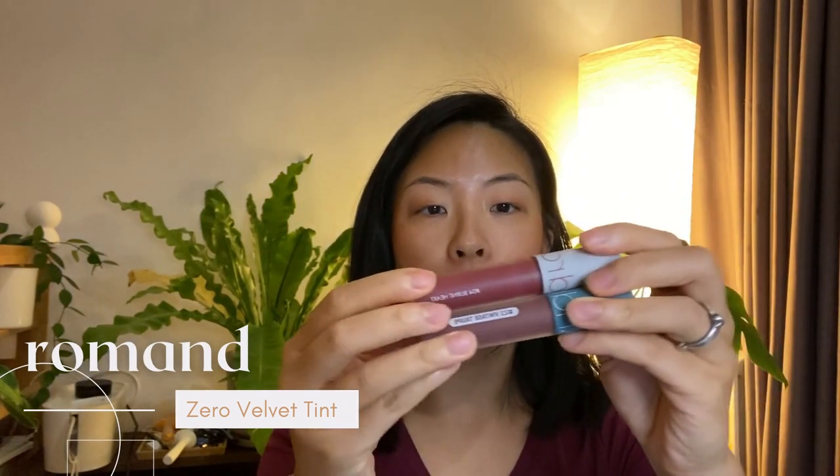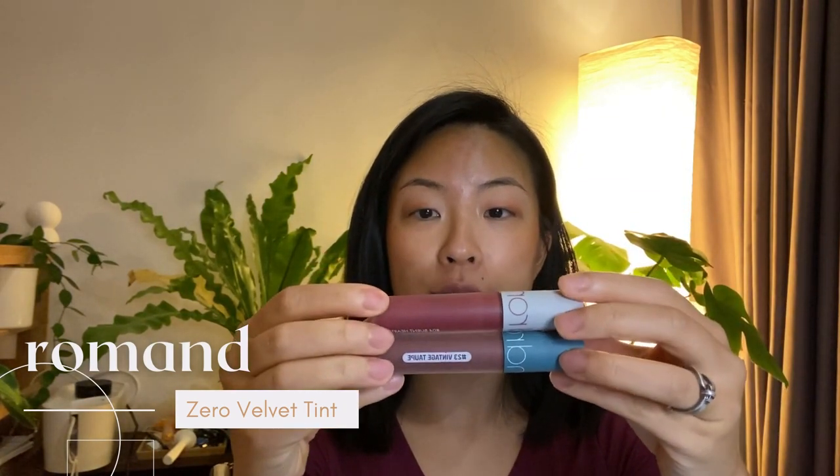Hello everyone, this is Jackie. Today I'll be reviewing my new favorite lip tint from a brand called Romand. If you're looking to see these colors swatched and worn by someone with medium to tan Asian skin tone, then you've come to the right place.